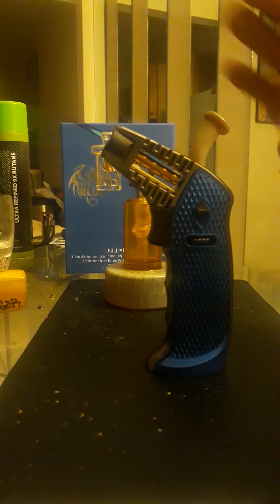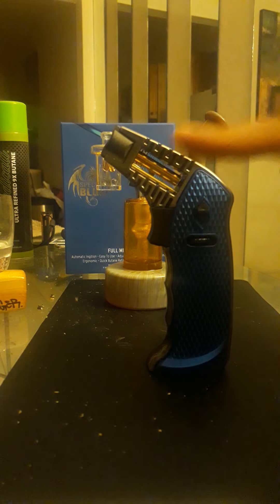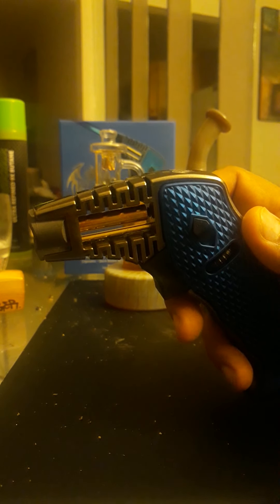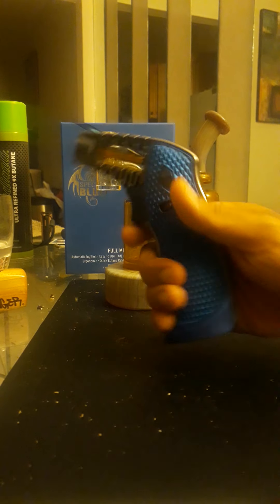Then they had one called the Terminator, which had a swivel head — you could rotate it to 90 degrees, straight up, or any angle. That's kind of cool, maybe useful for welding, but for a dab torch I'd probably never use it. Unless you want to stand it up and set it on continuous so it's the exact height for your banger.